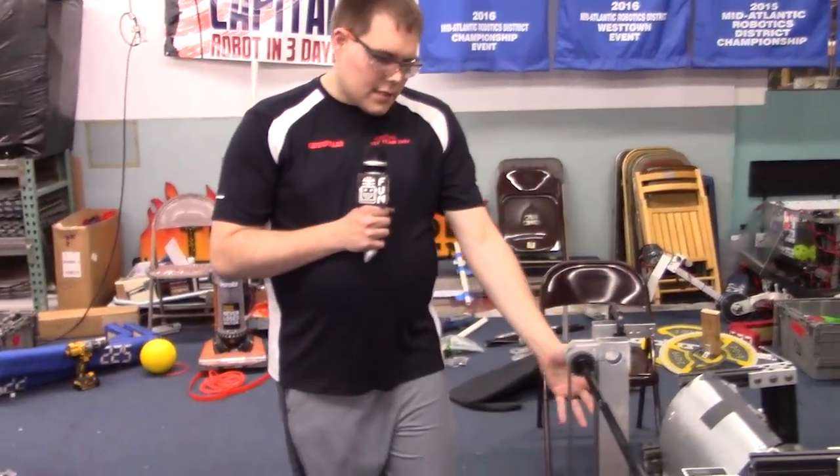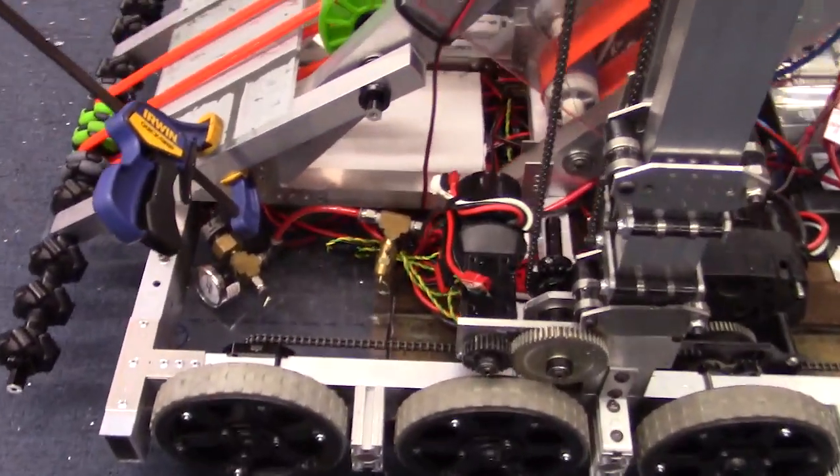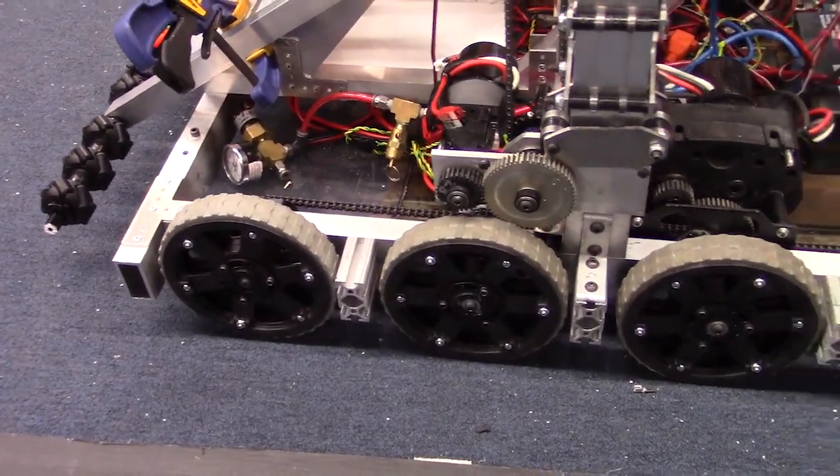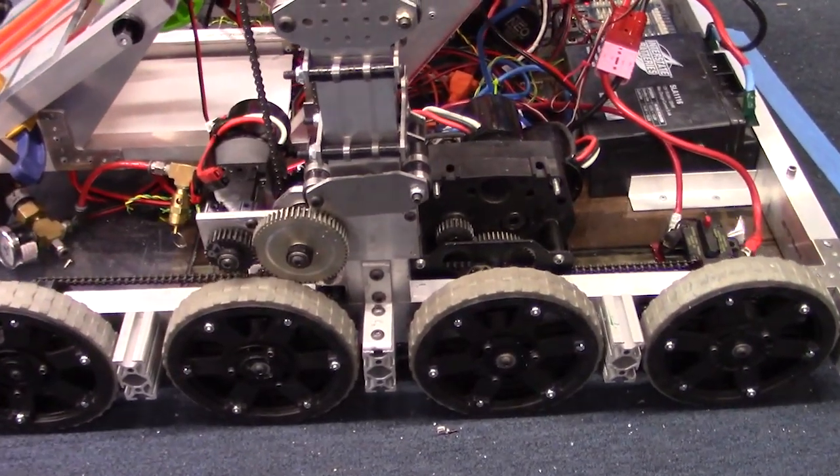You can see our drivetrain is complete. We've got eight wheel drive down here at the bottom. There are six inch wheels with three of the REV Neo motors per side through some ball shifter transmissions.